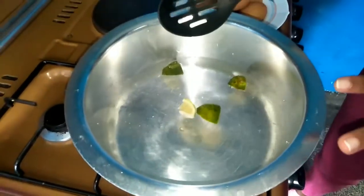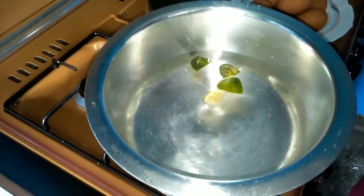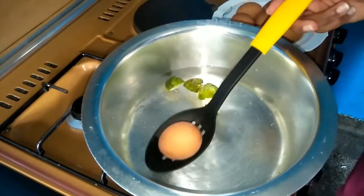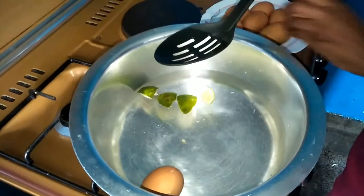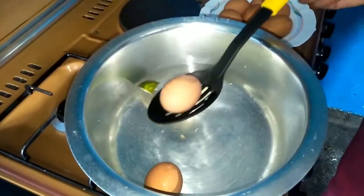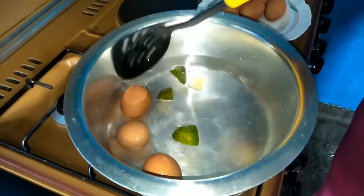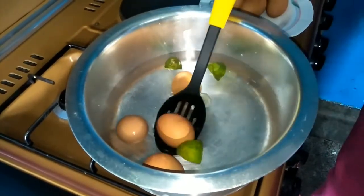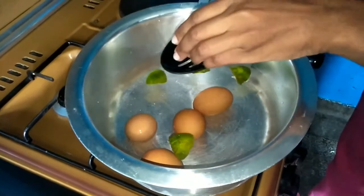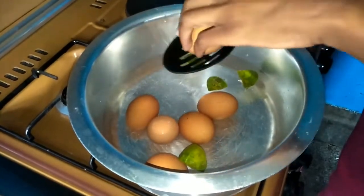The reason why I add lemons to the boiling water when boiling eggs is because it doesn't stain the eggs when they crack. I'm adding them one by one using a spoon so I don't crack them. You know how it turns out when boiled eggs crack. I'll boil these eggs for about 20 to 25 minutes.